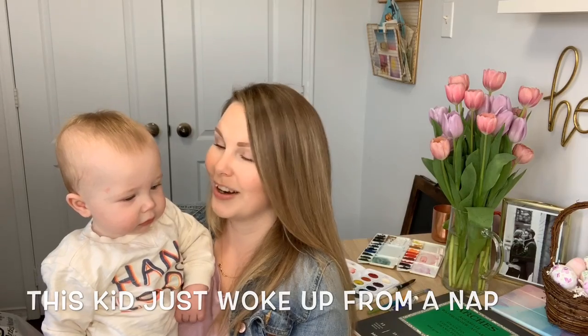Hey everyone, welcome back to another video. Today I'm doing something a little bit different — another comparison video between inexpensive materials and more high quality, more expensive materials. I know it can get quite pricey to purchase all the paints, brushes, and paper, so what I'm going to be doing today is comparing the difference between paints and paper to give you a better idea of what might be more valuable for you to purchase first. Paper or paint — so let's check it out.